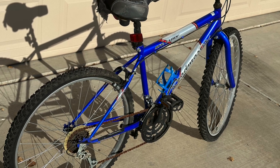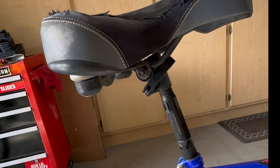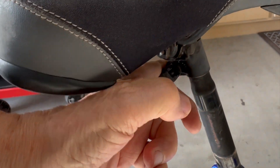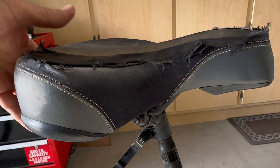There's three weird things about this Roadmaster Mountain Fury that I'm fixing up to donate to charity. The first one is the seat. I've never seen a quick release on a seat — not the post, the seat itself. It's really weird.